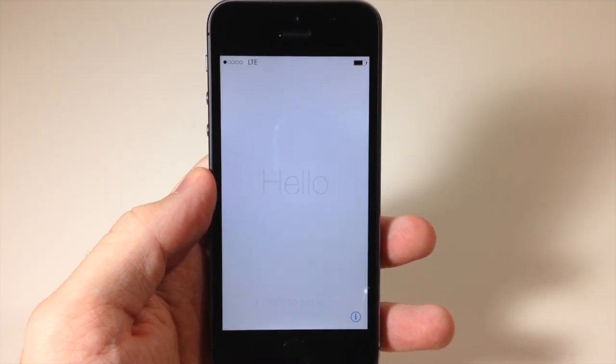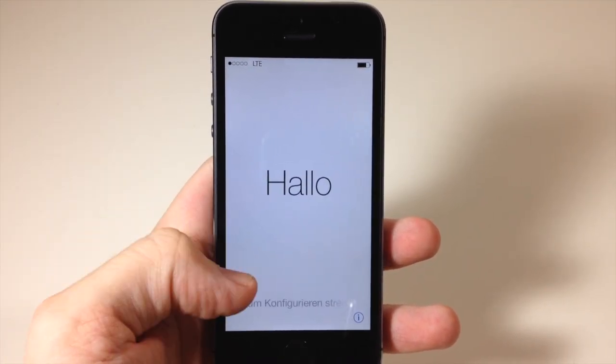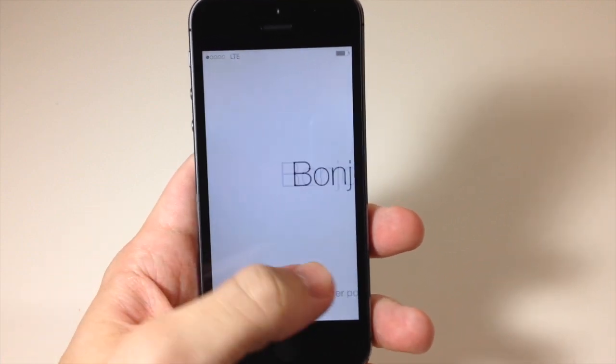What's up YouTube, this is Cody here with iPhoneHacks.com, and today I'm going to be showing you guys how to set up your iPhone 5s. The first thing you're going to want to do is obviously just slide over.